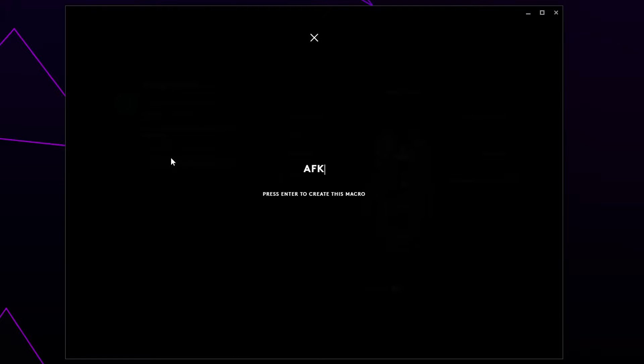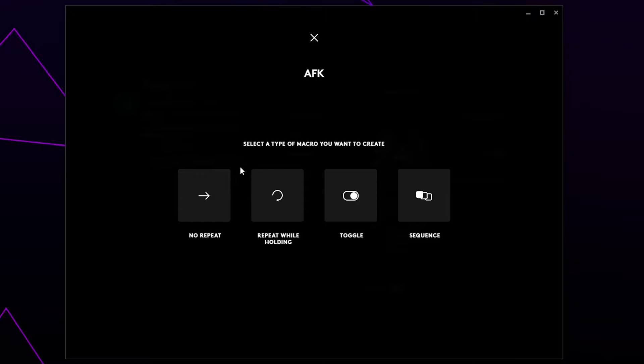Give your macro a name, then press Enter. Choose the Toggle option — this will set your macro to repeat until you press the designated button again.